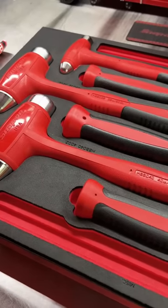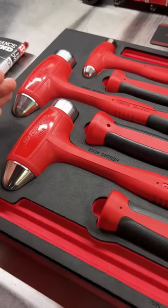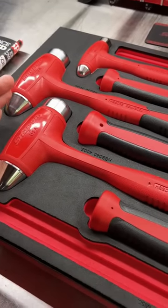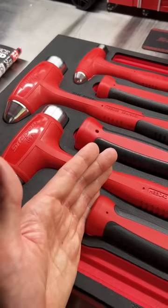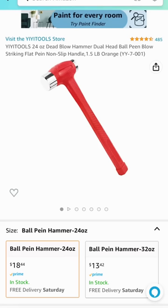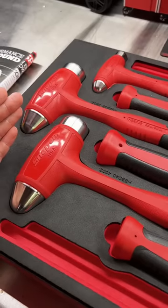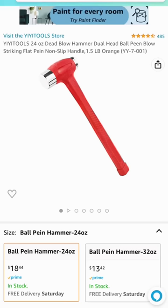If you're dead set on buying a cheaper hammer — a Taiwanese or Chinese hammer — you're paying 50-something dollars from Harbor Freight for the Icon, when you can jump on Amazon and from Yi Yi Tools or Stark USA, which ironically is made in China, you can buy the same weight of dead blow hammer for pennies on the dollar: $18 for this hammer instead of almost $60 for the Icon.